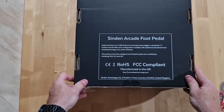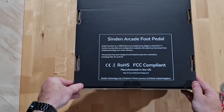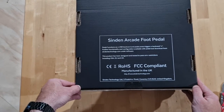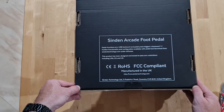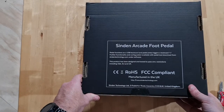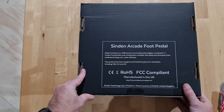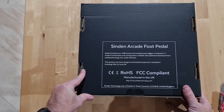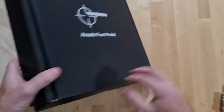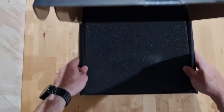So the Sindan Arcade foot pedal — the pedal functions as a USB keyboard and pedal press triggers a keyboard C. Further functionality and configuration is available with the pedal tool download from sindantechnology.com under software. So this is the Arcade foot pedal to accompany the Sindan light gun. The trigger defaults to sending a keyboard C press, and it can be customised in the software.